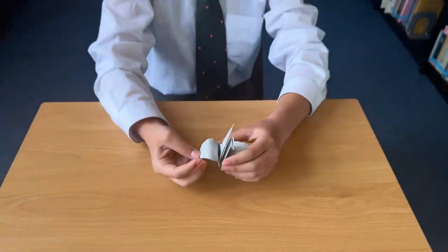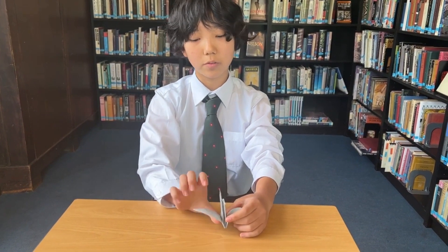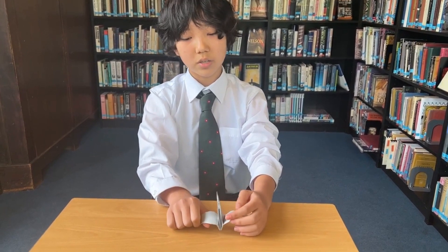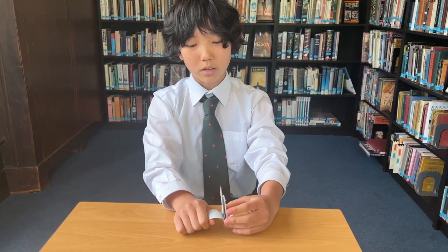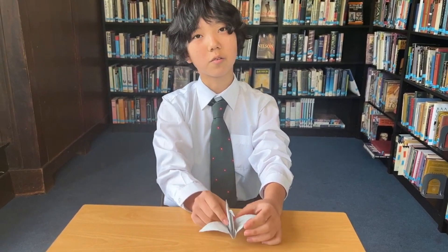And that's how you make a crane in origami. I hope you feel free to try this and please don't give up. Make sure you practice, and thank you for watching.